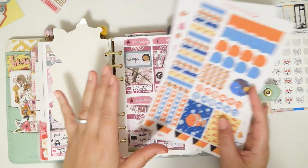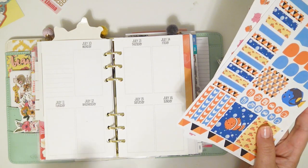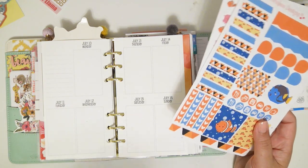Hey everybody, welcome back to my channel. Today I'm going to be doing a plan with me in my personal planner, and this is going to be for the week of August 20th through the 26th.